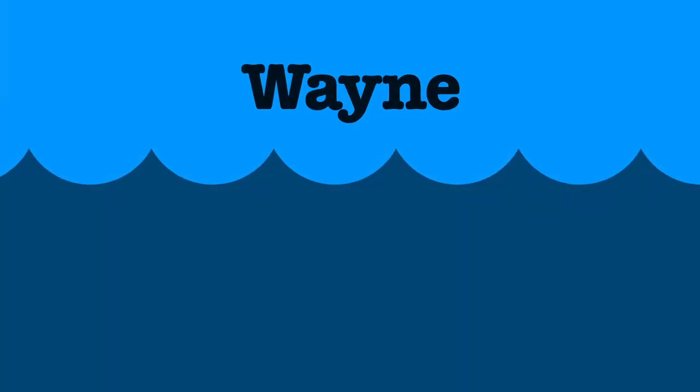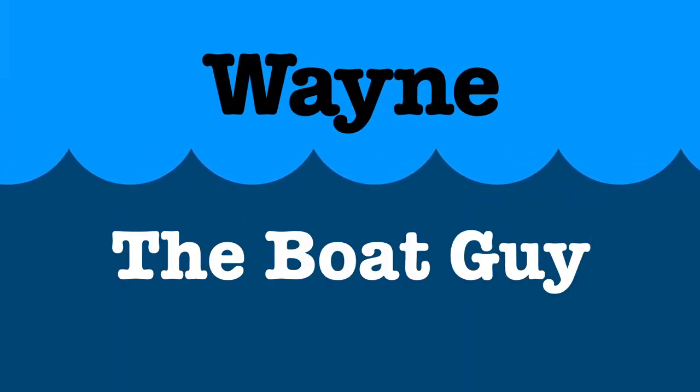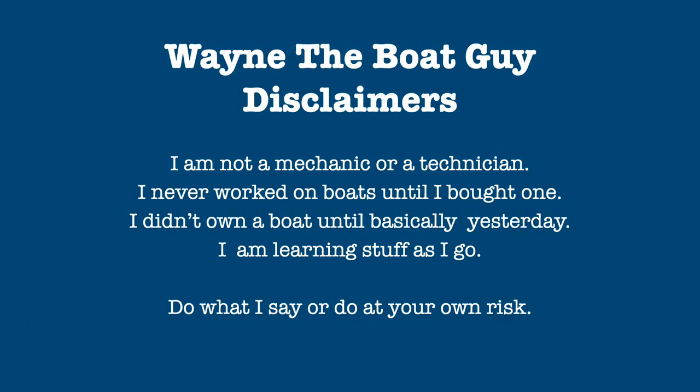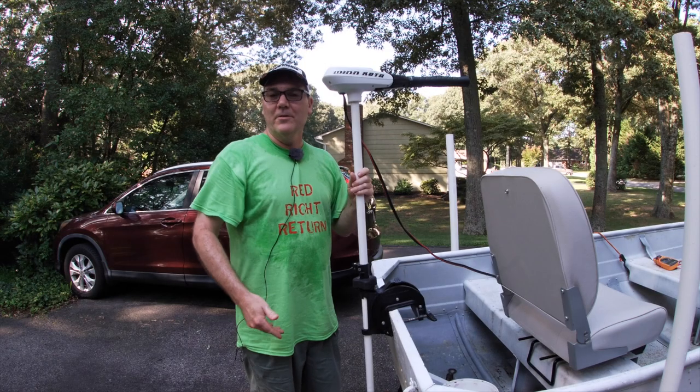Hi, I'm Wayne the Boat Guy and in this video we're going to talk about my new trolling motor that I just picked up — well, new to me.